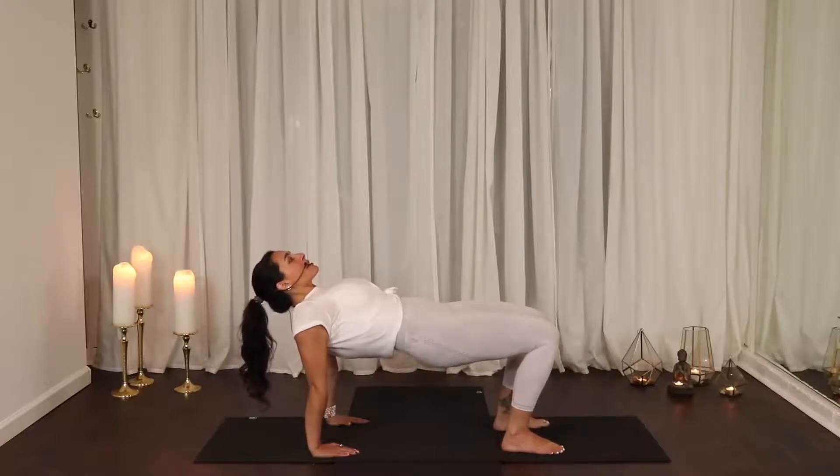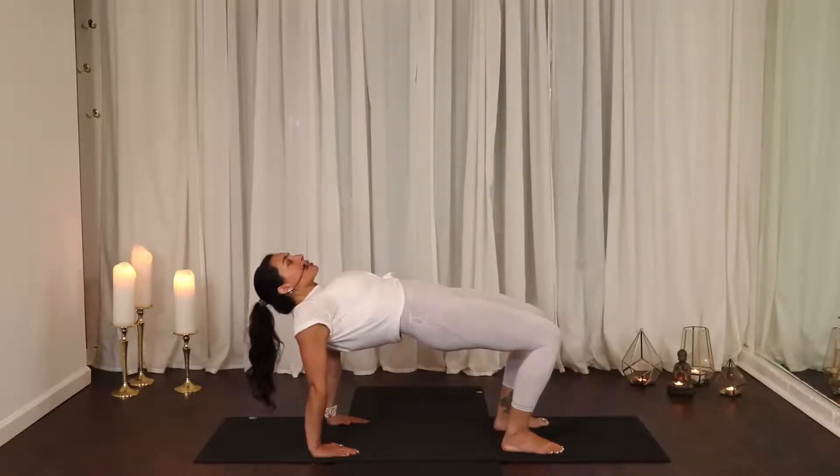The strength here is coming from driving through the heels, squeezing the buttock, the hamstrings, the lower back. You're working towards bringing your torso parallel to the ground, driving your hips up to the sky.